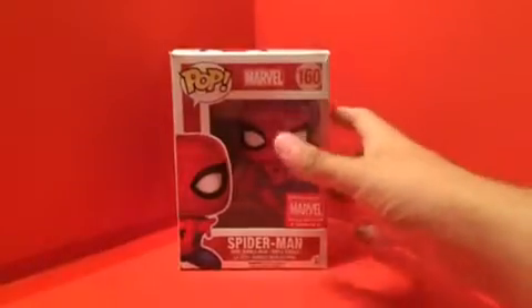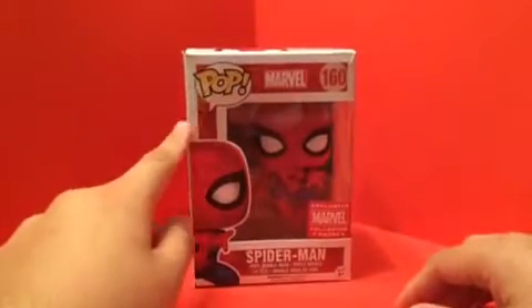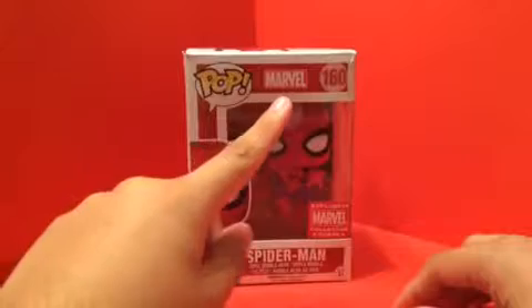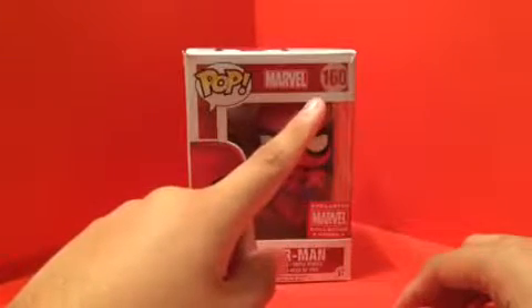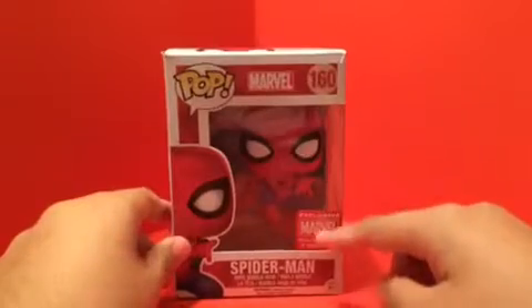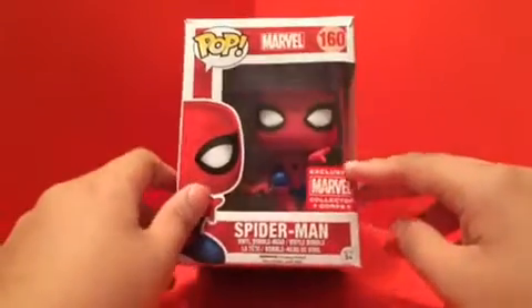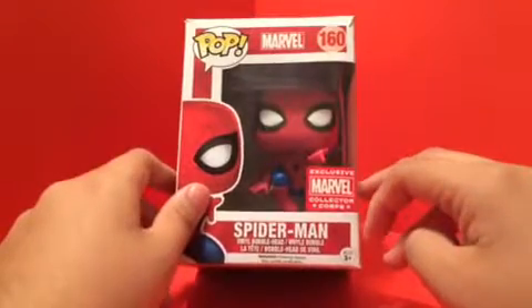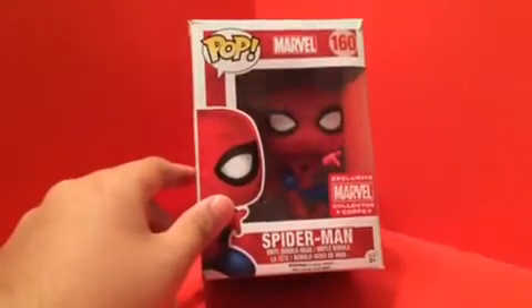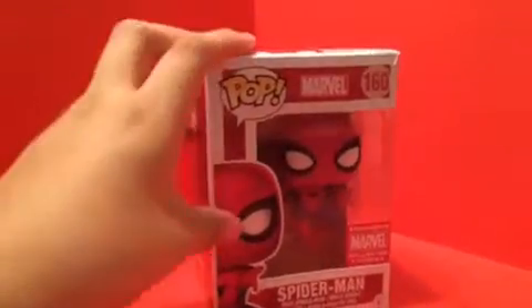Before we look at the Pop final, let's look at the packaging here. It says Pop and Marvel number 160, and there's a sticker that says Exclusive Marvel Collector Corps Spider-Man. It's recommended for ages 3 and up. It says Final Bobblehead figure.